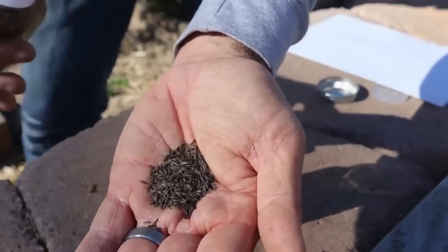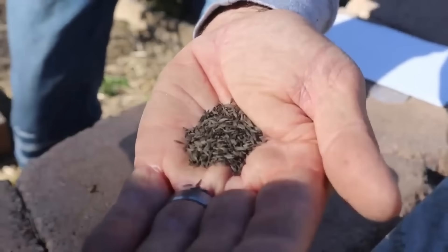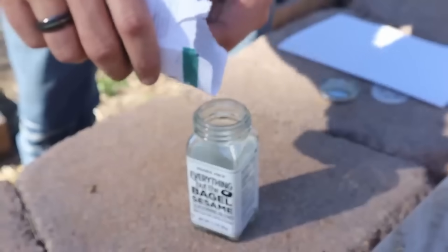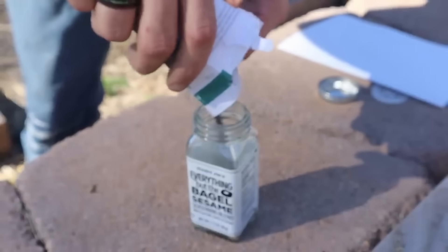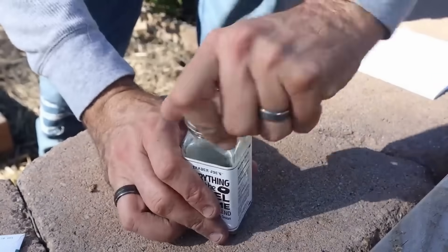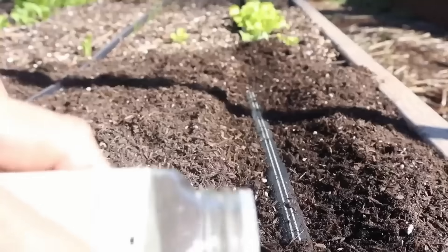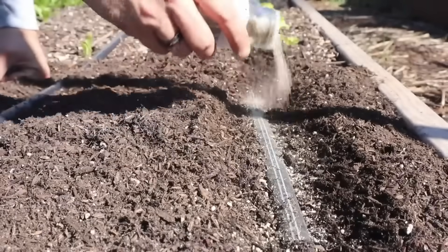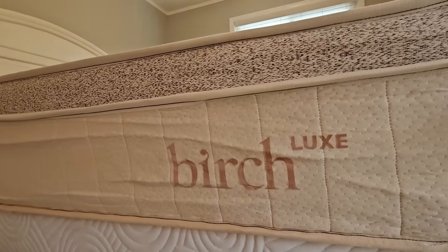If you want to sow them directly into the garden, you can start that about 4–6 weeks before your last frost date. Lettuce seeds are small and difficult to place far enough apart. A great tip for spreading those seeds out is to use an old shaker bottle from the kitchen. Take 4-part sand and 1-part seeds, put them in the shaker and shake. Then as you sprinkle, the sand will naturally spread the seed out so you have less thinning to do.